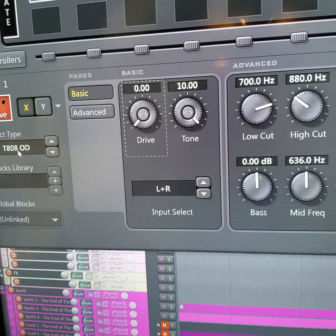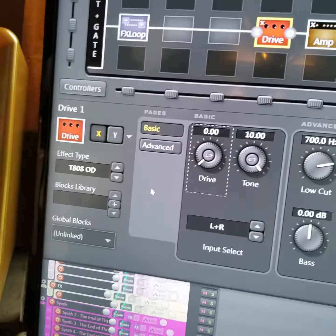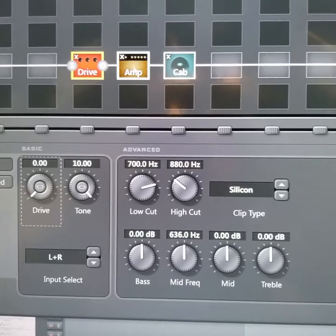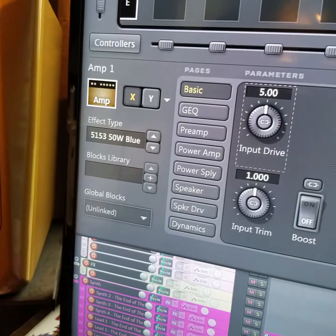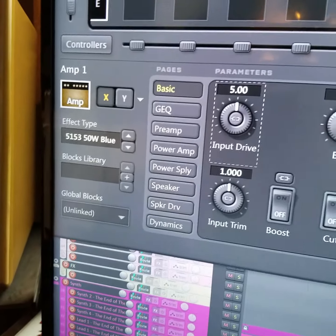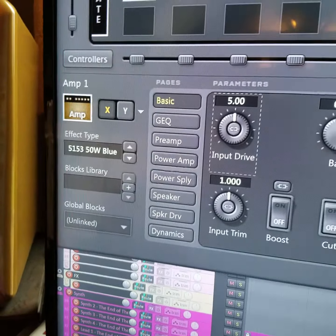I'm recording right now. I'm doing the left channel guitar rhythm. That is being done with my trusty Renna guitar, which I love. And that is going into an Axe FX 2. I'll show you the tone that I'm using.